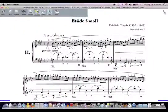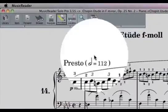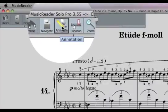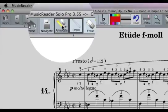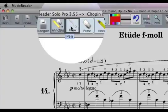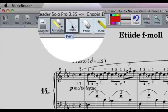To work with annotations within MusicReader, go to the top menu bar and click on the icon that says Annotate. This has a picture of a small pencil and eraser. Just clicking on this will open up a new set of tools right next to it. Let's go over these one by one.